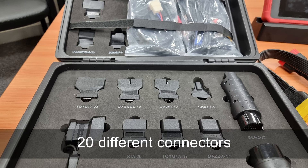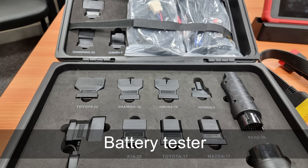The unit is compatible with the oscilloscope, endoscope sensor, battery tester, and much more.